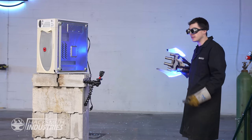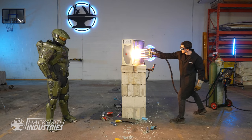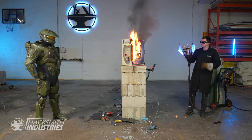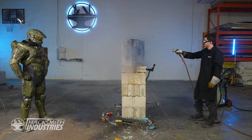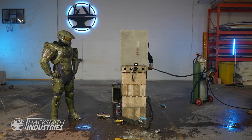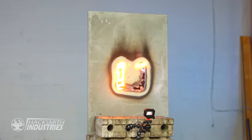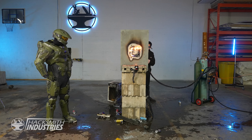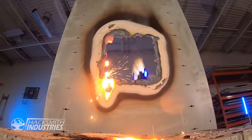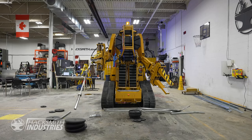No chance. Can you believe it takes three minutes to make popcorn in a microwave? I don't have that kind of time. Watch out. I ruined my popcorn. In the power loader finale, you saw us bend this bar like a toothpick using the power loader. Now let's finish it off.